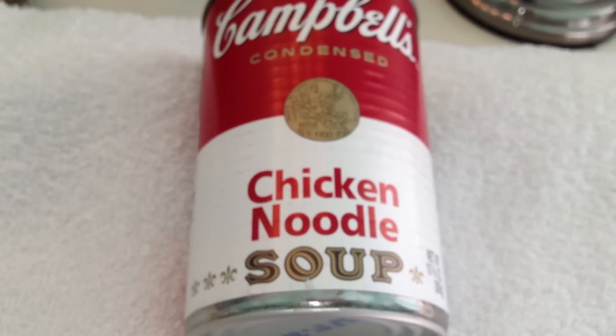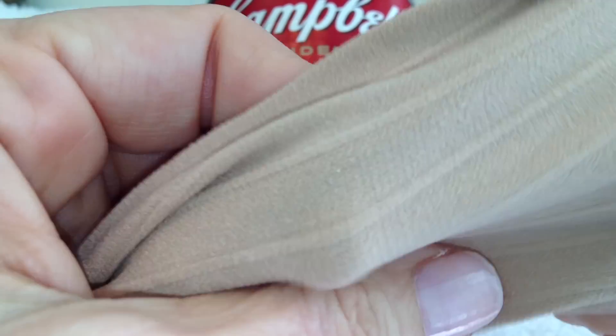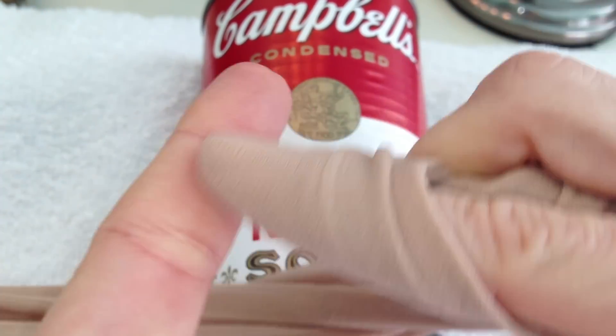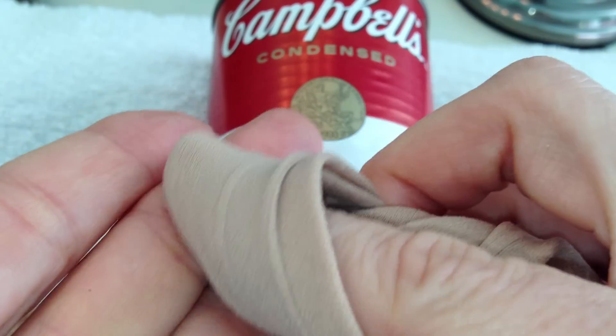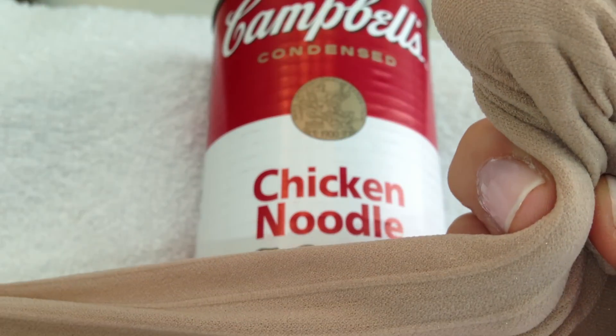The next idea is for all the gun owners out there — pantyhose is a great material to use for cleaning your gun because it's lint free. Pantyhose have the excellent ability to very gently but efficiently wipe down any gun parts with a light gun oil, and not leave any residue, lint, or debris behind, so you have nice clean contacts everywhere with no issues.